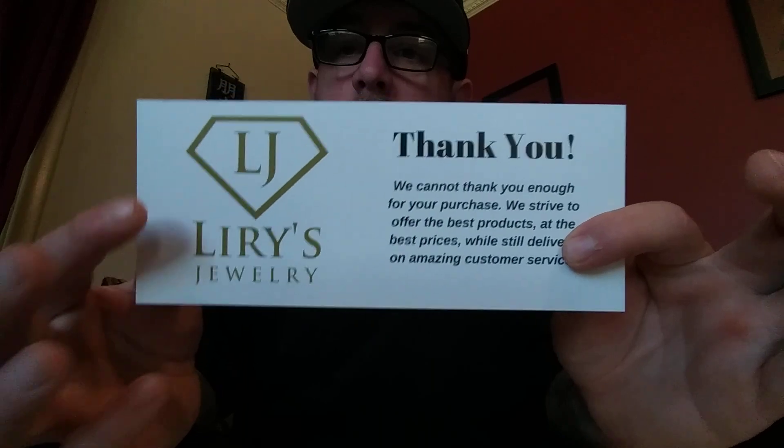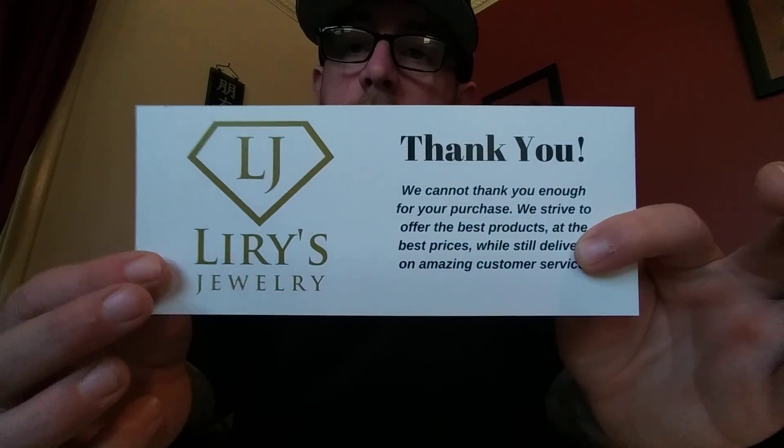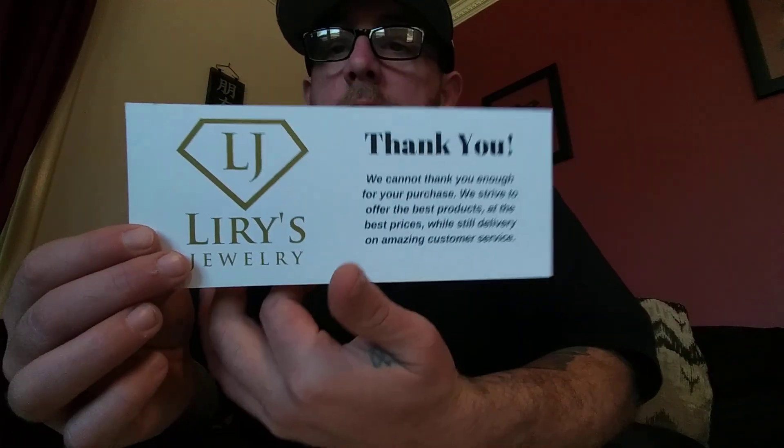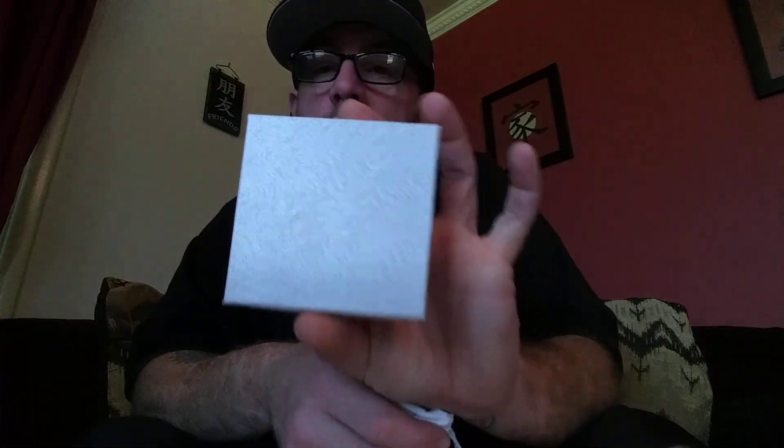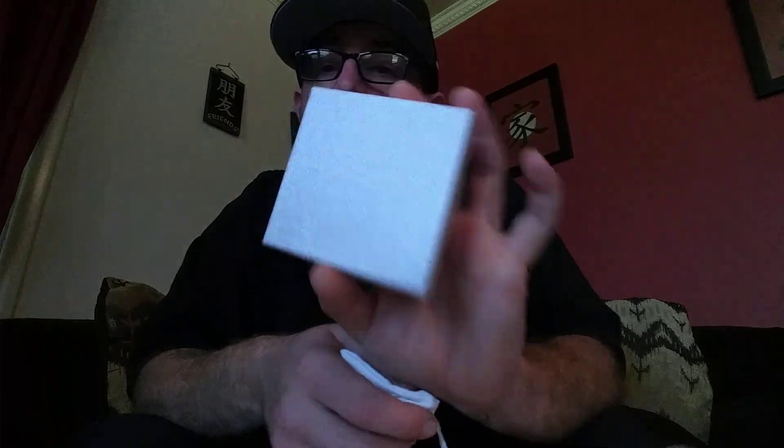Along with the pamphlet, you get this nice little card with the symbol for their company and their name, and a nice little thank you on it. They do ask you to review it, but I already planned on reviewing it anyways, so it wasn't an issue. It comes in this little box — I know their gold products come in a nicer box, but this is just a silver product. Inside the box is a little pouch embossed with their logo on it.